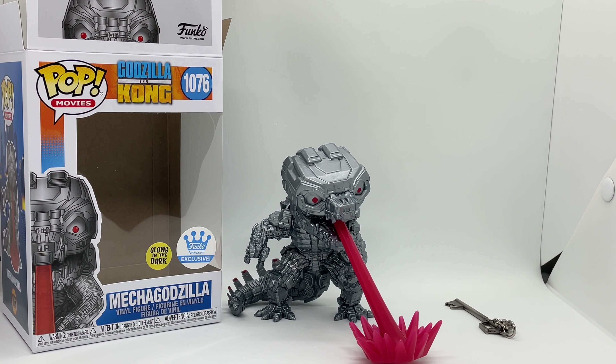He looks badass, and if you have him and Godzilla — the glow-in-the-dark ones — they're gonna be a pretty cool set to have. But I want to know what you guys think: did you pick this up, what do you think about it, and does yours glow good or bad like mine? Let me know in the comments. If you like this video or this Funko, go ahead and click like. If you want to see more videos, subscribe and turn on notifications so you don't miss upcoming videos or giveaways. For everything else I post, check out my Instagram, Twitter, or TikTok — links are in the description. Thanks for watching, until next time.